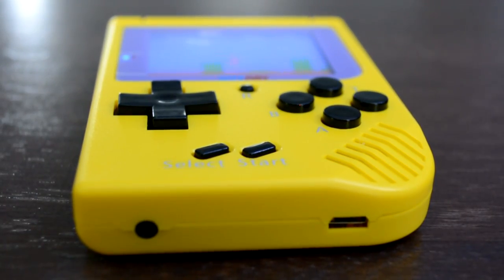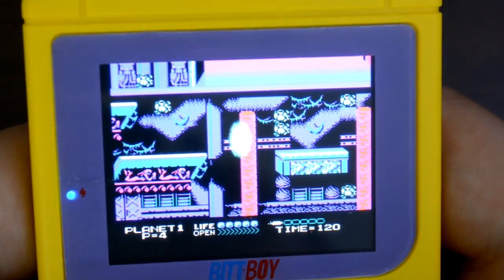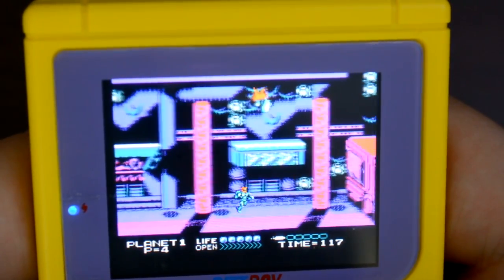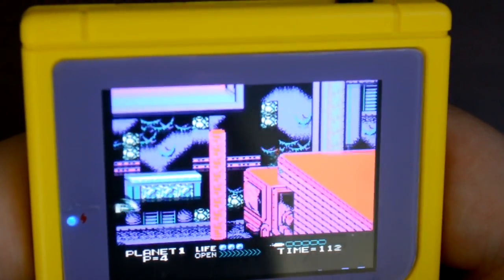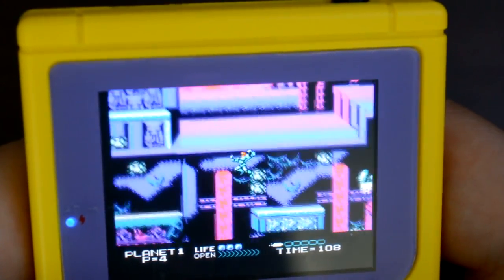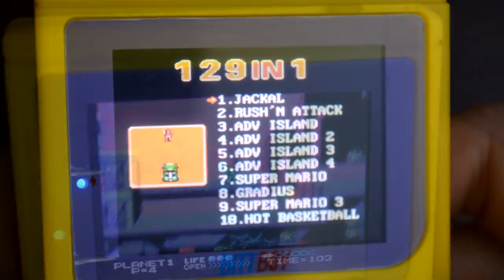There is a really nice control wheel that controls the volume, and the external speaker isn't too bad. From time to time you'll hear popping and crackling, like when you're in the pregame right before you load up any of the 129 games. But beyond all that, it's actually not too bad. Control-wise, I was pleasantly surprised — the buttons are springy and bounce back pretty quickly. There's really no input lag, though only specific ROMs suffered from this.